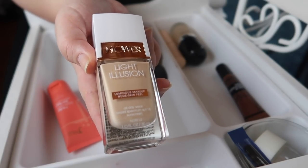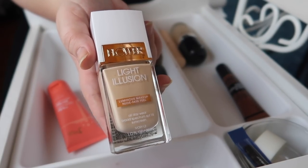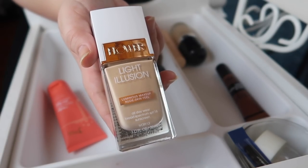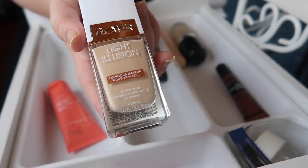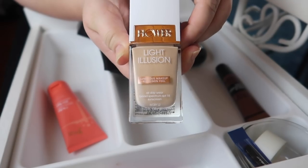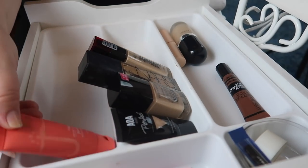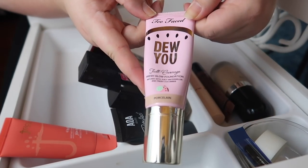This one just needs to go — it's the Flower Beauty Light Illusion Foundation. I included it in my least-favorite foundations video but said I would test it out more. I did, and I don't like it. It doesn't really mix well; I love the packaging and the idea of it, but it just did not work for me.